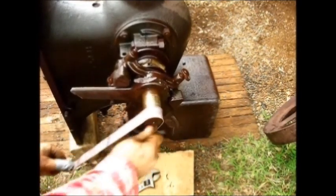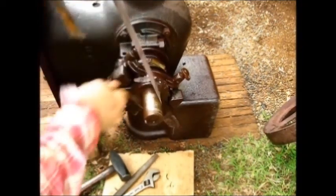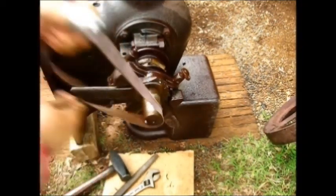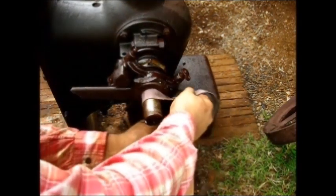Just a little grease looks like on that one right there. I really don't think it has been too long in the past that this engine was running — I think it ran recently.